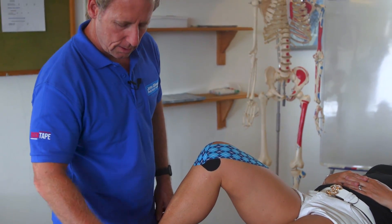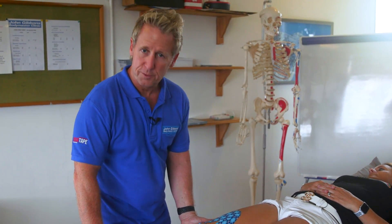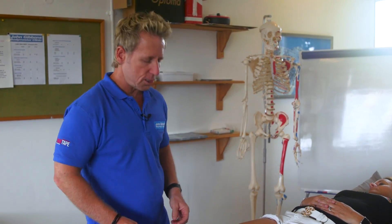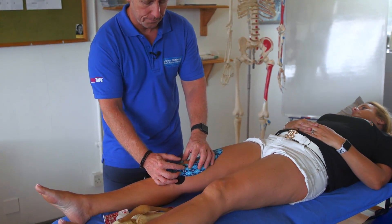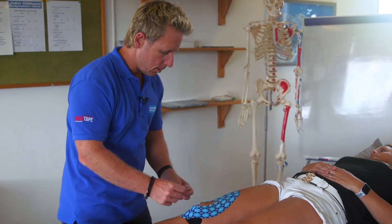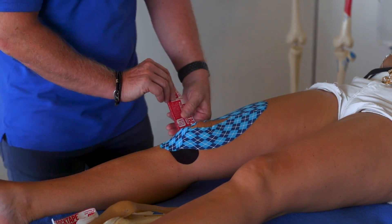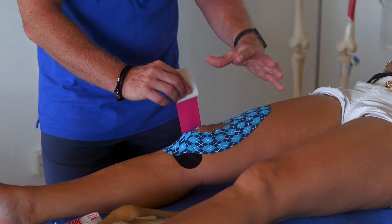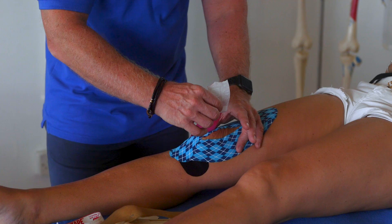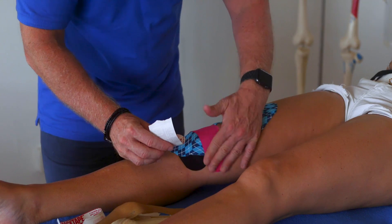Once you've done that, you have a choice: you can leave it with those three pieces of tape and see how it feels for the patient — walking up and downstairs — or you can use the last piece to control the position of the patella. Apply the tape to the lateral side almost around the lateral collateral ligament (LCL), pull it so it lifts, peel it, hold it with thumb and finger, push the patella medially, and use the tape at around 50 to 75% stretch, sticking it down on the medial side.